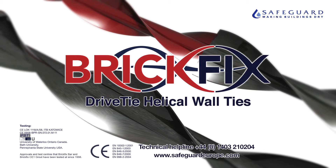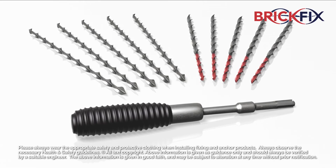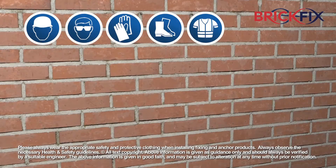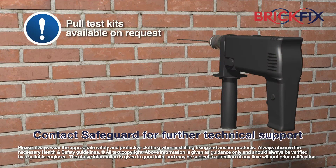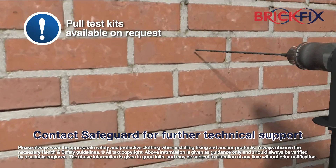The BrickFix drive tie system provides a professional and effective method of tying and pinning masonry. During installation, appropriate personal protective equipment should always be worn. The substrate strength should be tested before selecting an appropriate size of drill hole.